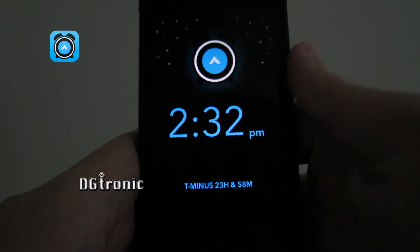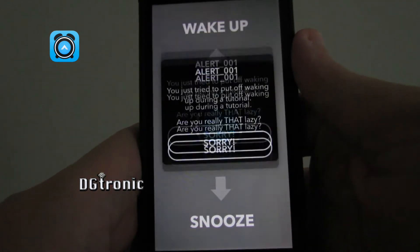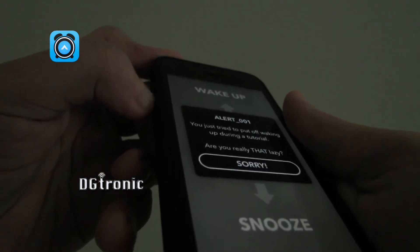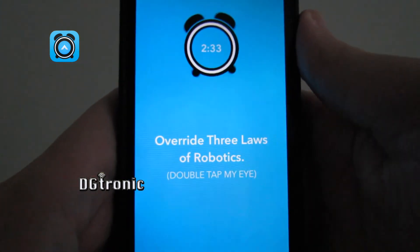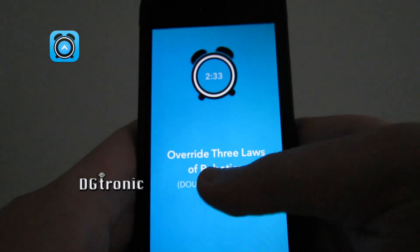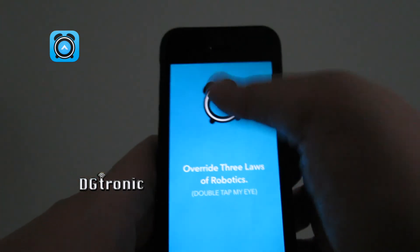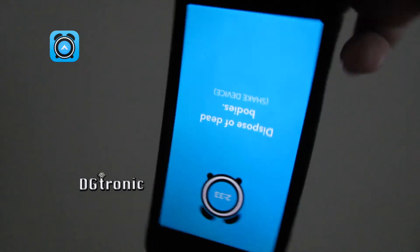'Let's do a quick test run.' It caught me: 'You just tried to put off waking up during a tutorial. Are you really that lazy?' The humorous chores it lists include: 'Override three laws of robotics,' 'Release neurotoxin,' and 'Dispose of dead bodies.'